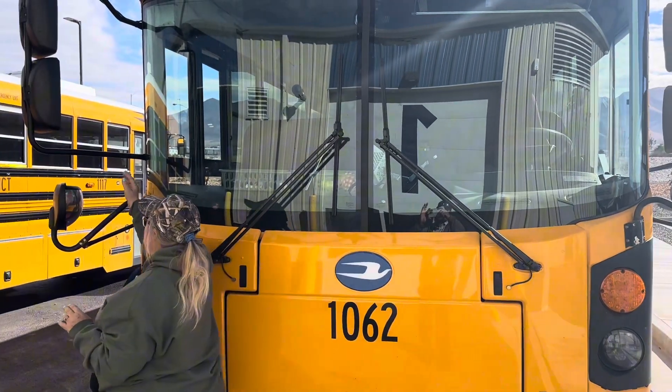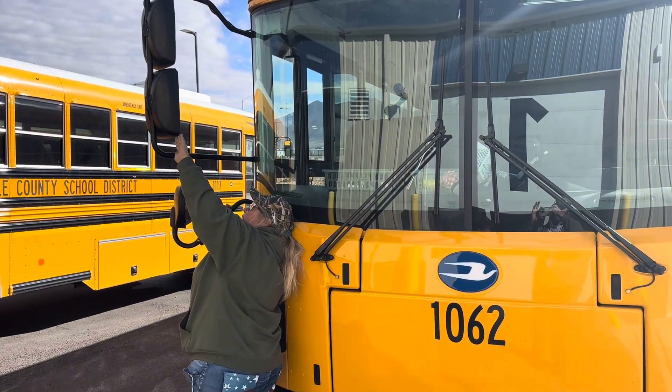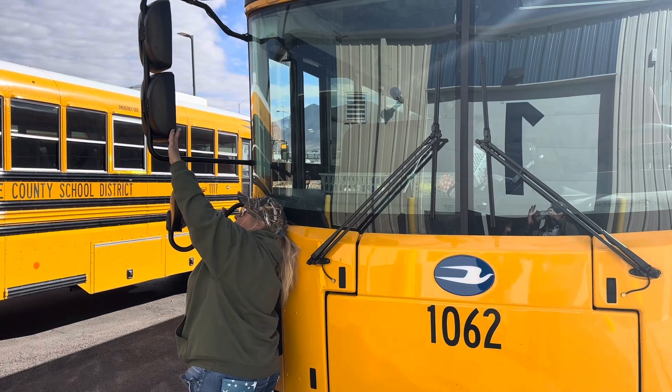We're going to be checking our mirrors. Our mirrors are securely attached. They're clean, clear, and not broken, and properly adjusted for me.